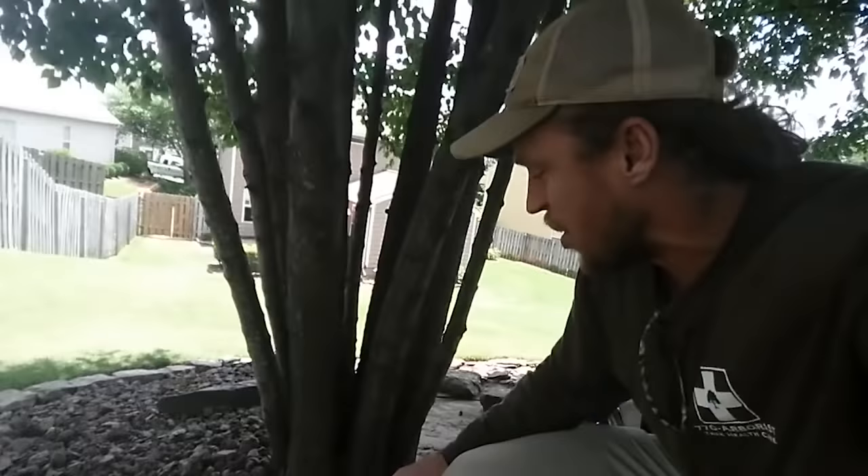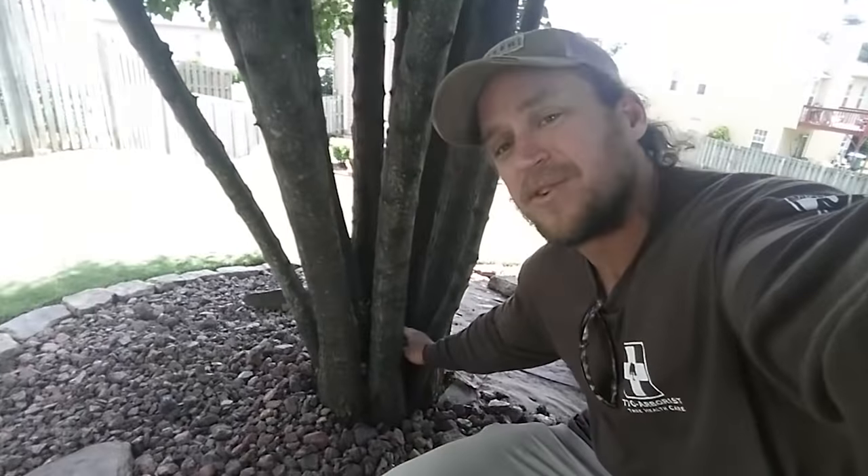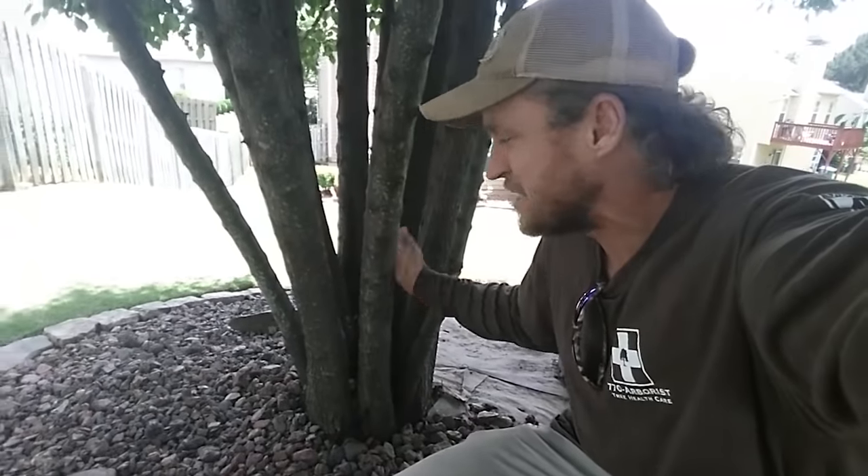Now granted, you've got to remember that these are a little more prone to fail. The problem is you've got a little bit of decay inside the trunk. And so now basically these remaining branches are going to be a little more likely to fail.